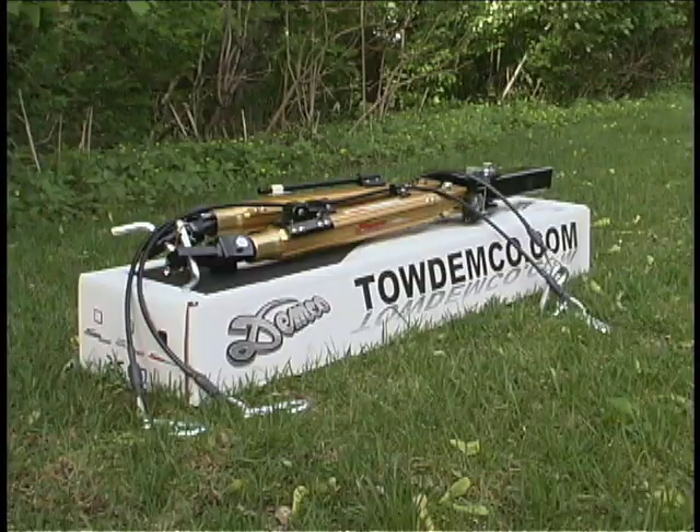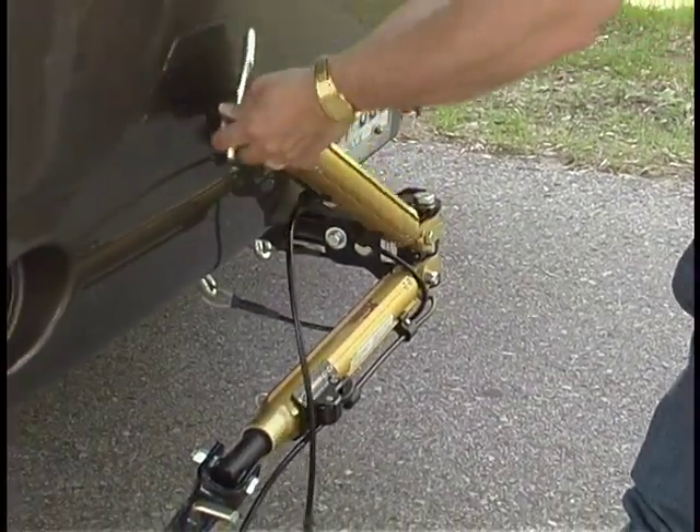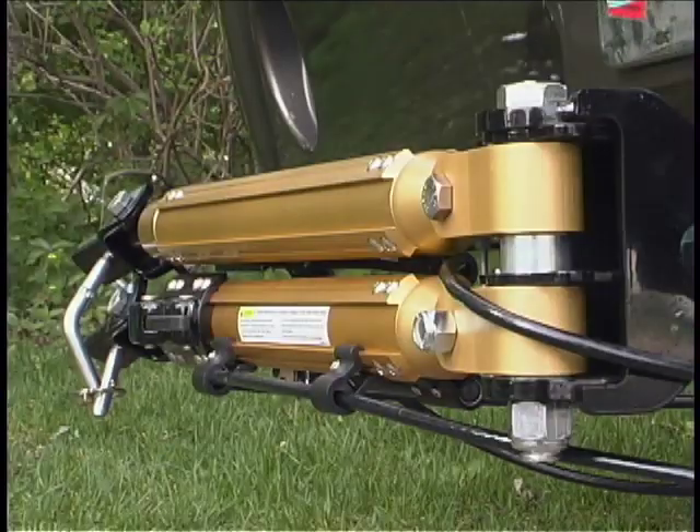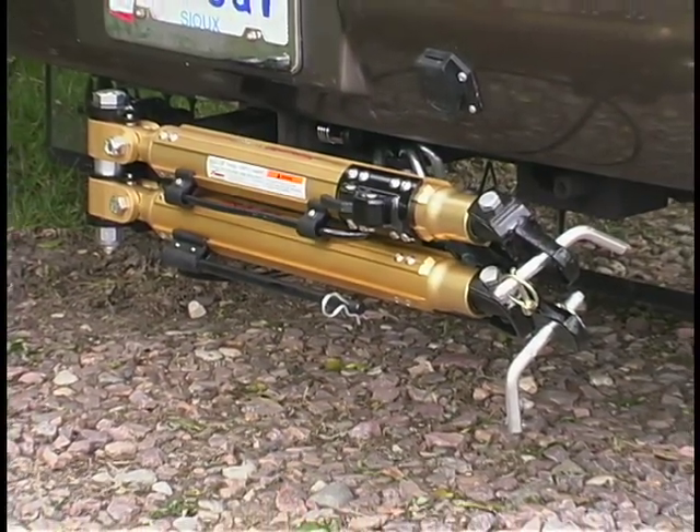The Demco Dominator weighs only 30 pounds and is RV mounted, meaning it folds and stows on the back of the RV when not in use. The Dominator's design permits stowing in multiple positions.